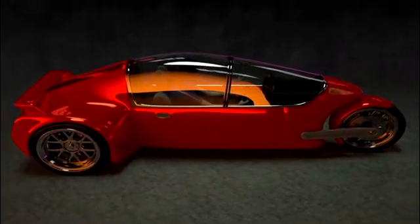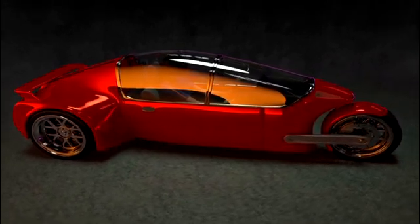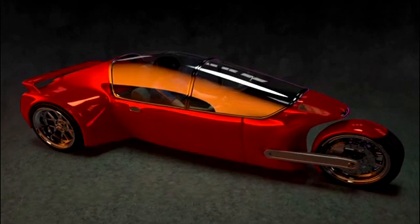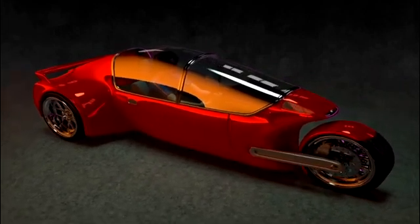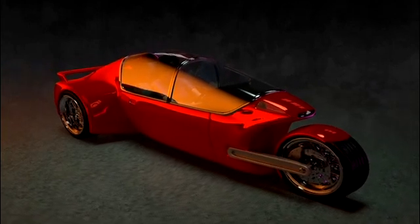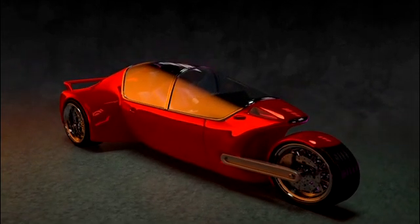I just wanted to get this video out and let you see what's on my mind and what the concept is. If you've got any ideas or opinions about this vehicle, please send me a note — I'd be more than happy to hear from you. Enjoy the video and thanks for watching.